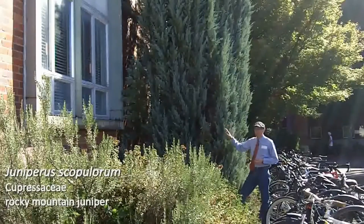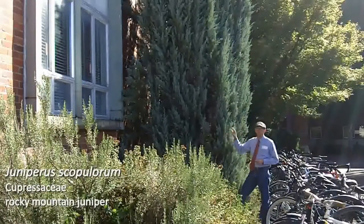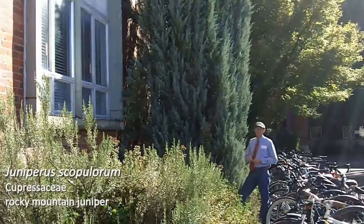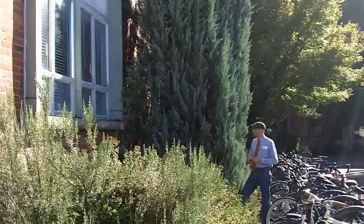This is probably a selection that's been made — I have no idea what the cultivar is — but they do tend to have this nice blue or silvery cast to the leaves. Juniperus scopulorum is extremely drought tolerant. You often find it in pretty harsh habitats out on the West Coast.